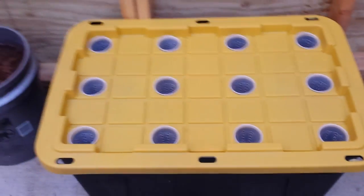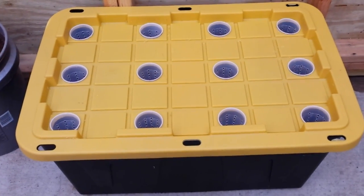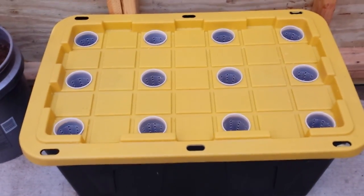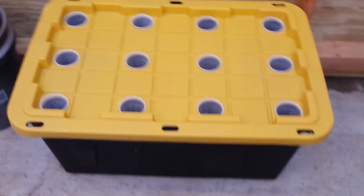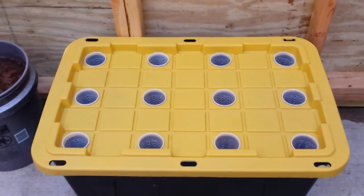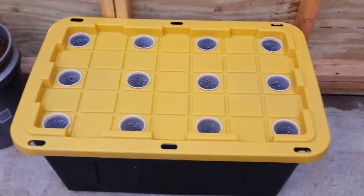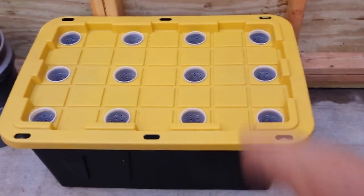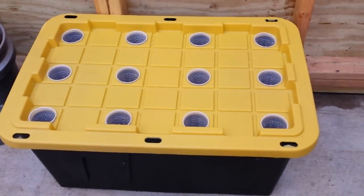Good morning everybody. I wanted to do a quick video on how to do some deep water hydroponics using some totes. There's a method where you can use these totes or any other kind of totes to grow leafy greens like lettuce, cabbages, any kind of herbs like basil, lemongrass — all those kinds of things — into these containers using some very inexpensive materials.